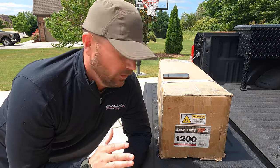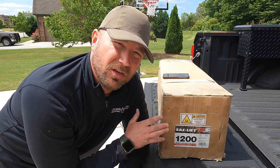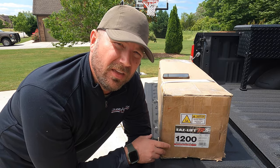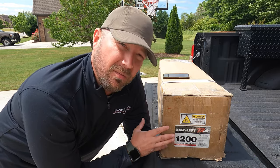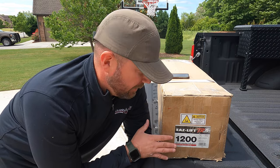Hey, welcome back friends. Today we're going to take a look at the Ease Lift TR3 from Camco. This is a new weight distribution hitch that they're coming out with — they came out with it just recently — and we've got the 1,200 pound version here. We're going to talk about this today.